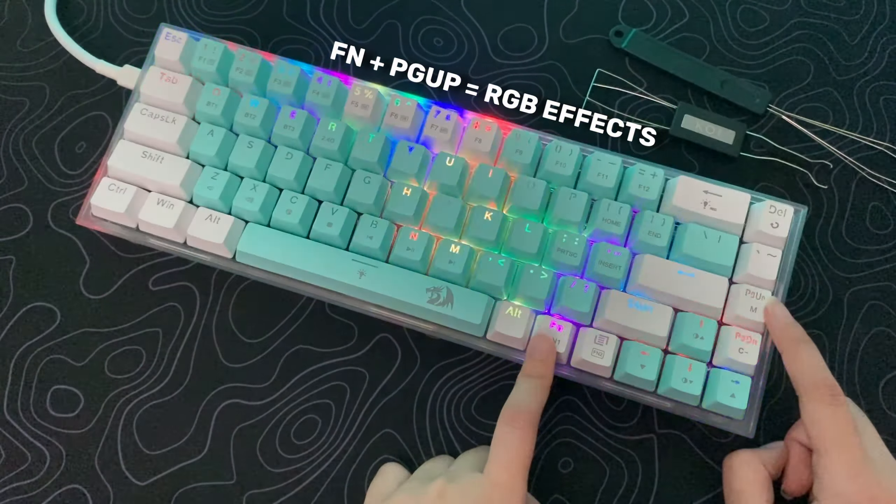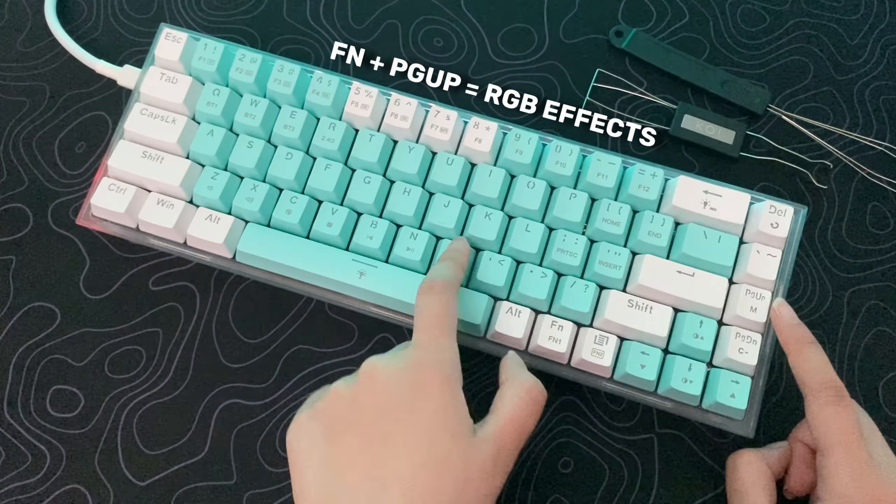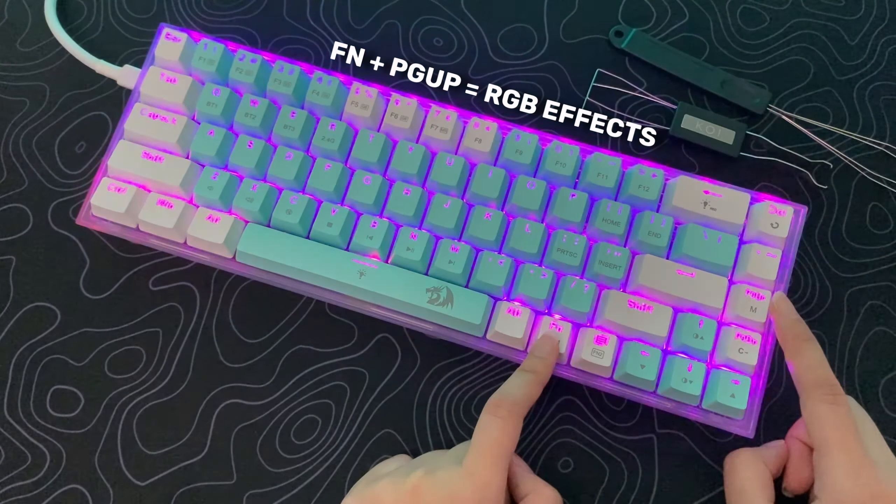The RGB on this keyboard is outstanding for a budget keyboard. There's a ton of preset options to choose from, and most of them can be modified for speed, brightness, and color.